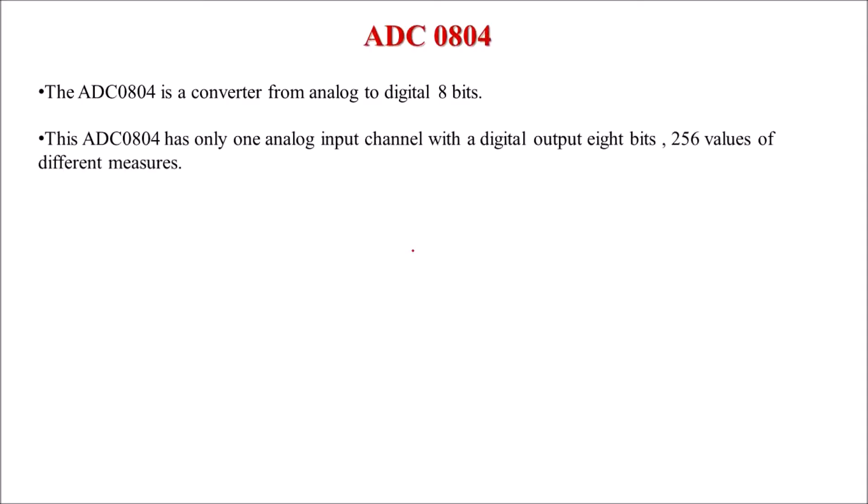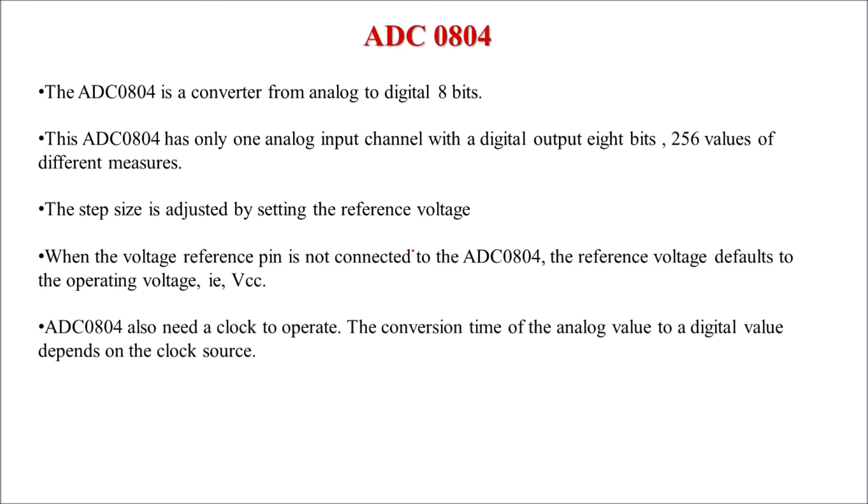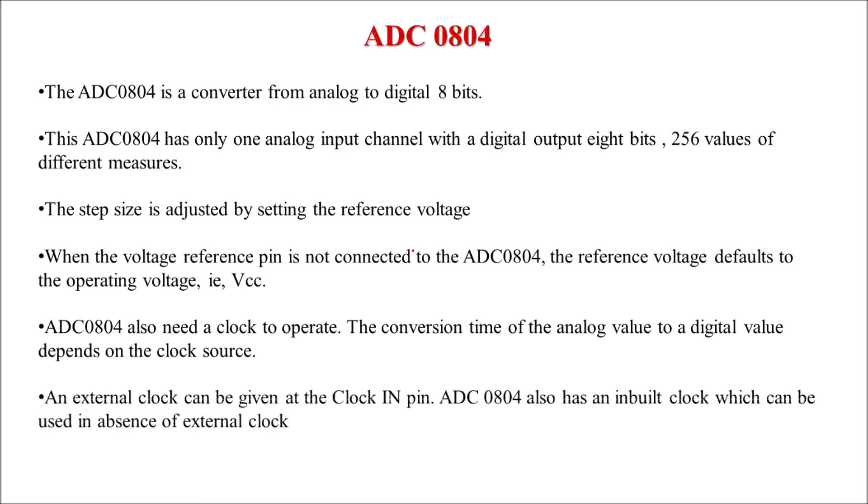ADC 0804 is an 8-bit ADC with a resolution of 2 raised to power 8, meaning there are 256 different digital output values. It has only one analog input channel. The step size can be adjusted by setting the reference voltage. If the reference pin is not connected to any supply, VCC is treated as the reference voltage. This ADC needs a clock signal, and the conversion time depends upon the clock source. The clock can be connected externally, or an internal RC oscillator can be used with external R and C components.